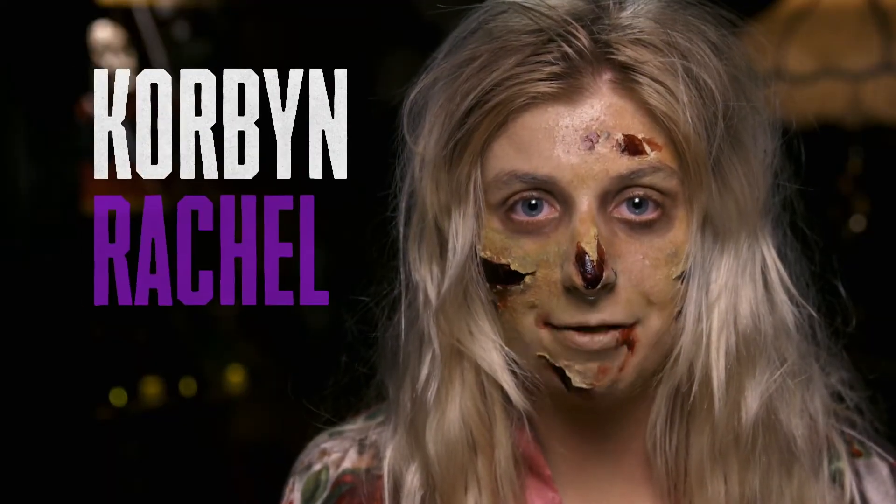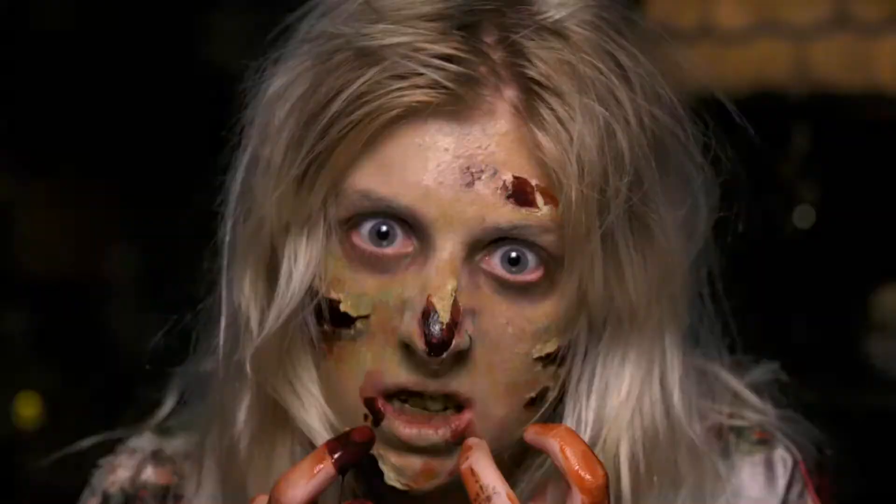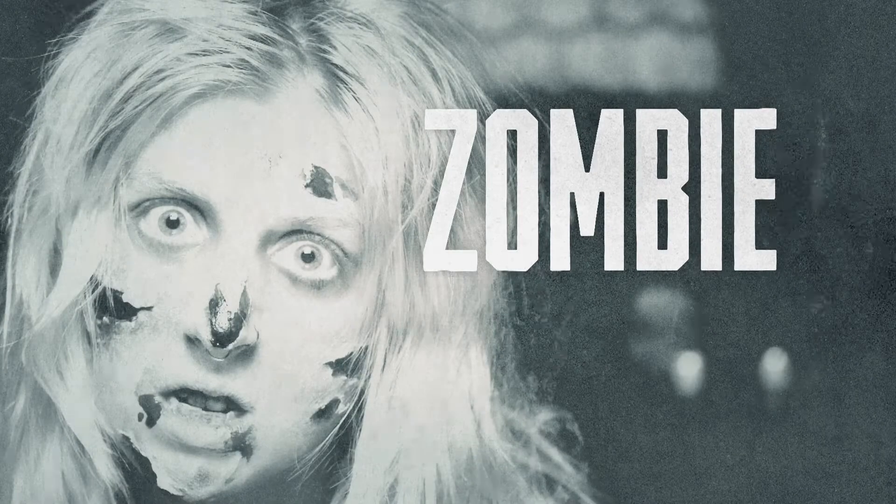My name is Corbin Rachel. My favorite thing is Halloween. Today I'll be showing you how to become a newly turned zombie.